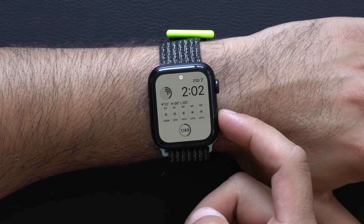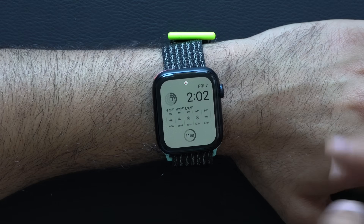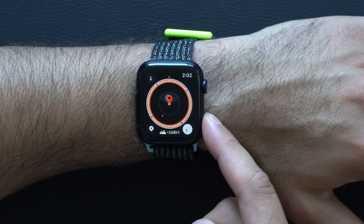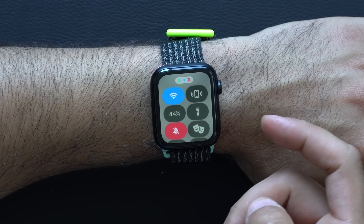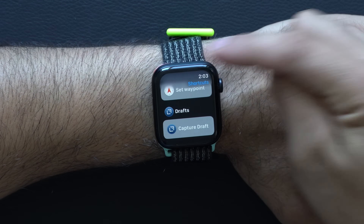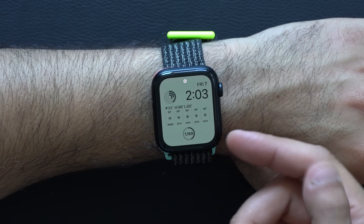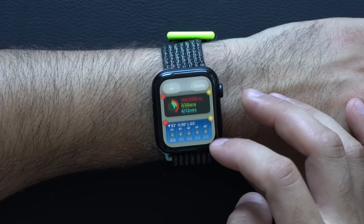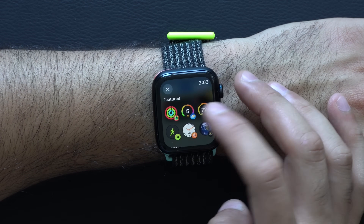In terms of gesture shortcuts: double-tapping the power button will bring up Apple Pay, and a single tap brings up Control Center. A double tap with the digital crown brings up your recently opened apps — basically your app switcher. Long-holding the power button to get to that screen, and then long-holding the digital crown, will force-close any app that's acting up. And if you ever find yourself at the very bottom of a page, instead of using the digital crown to scroll up, just tap the top portion of the screen and it will bring you all the way to the top. Also, if you've run out of complications on your watch face, rotate the digital crown and you can add more complications right there.